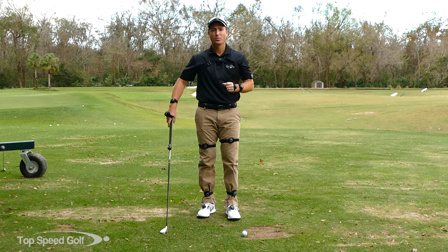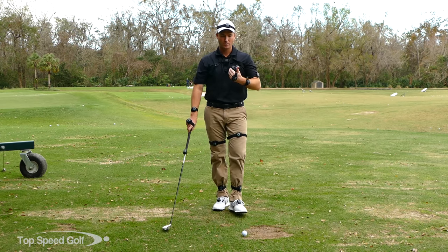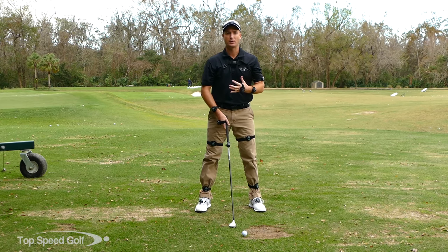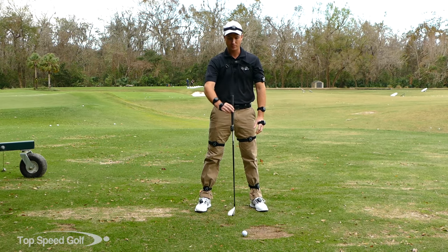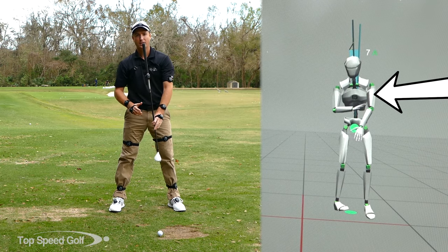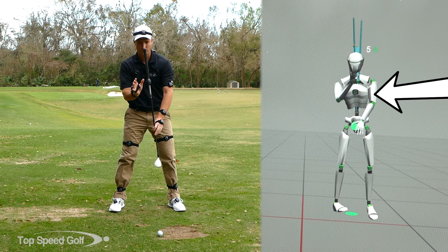In today's video, we're going to talk about what we call the stable fluid spine in our Top Speed Golf system. In order to be really consistent with your golf game, we don't want our spine moving around all over the place. I want my spine angle — if you can imagine this club represents my spine angle — at address, I'm going to be tilted slightly away, about 6 to 8 degrees. Somewhere in that range is a pretty good number to be at.